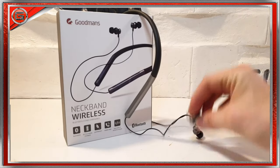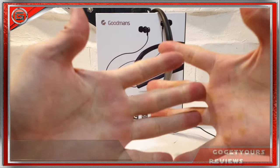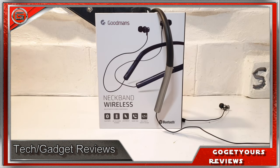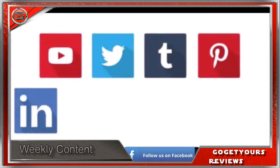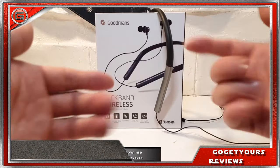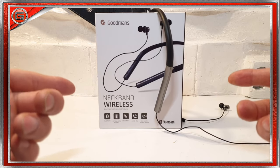Overall, if I had to rate these Goodman's earphones out of ten, I'd give them six out of ten. I'll leave some suggested earphone links in the video description below — go check them out. Please share this video wherever possible, smash that like button, subscribe, and hit the bell notification so you stay updated on all my new content. Thanks for watching — peace.